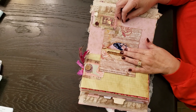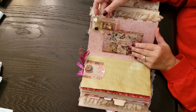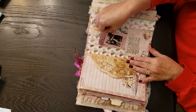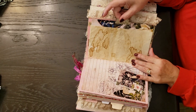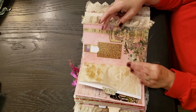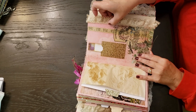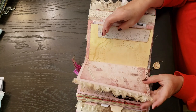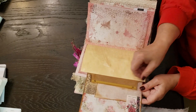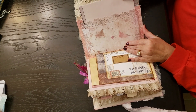This is double envelope pockets. Another altered paperclip here. A little charm, a little charm, a little dragon block, a little charm, another envelope, another envelope, a little flip. This is a little file folder.